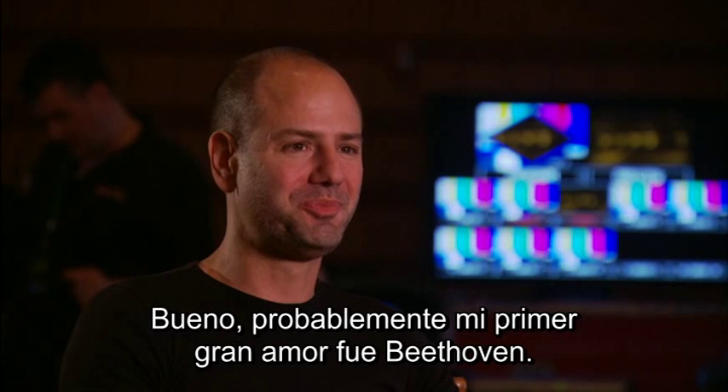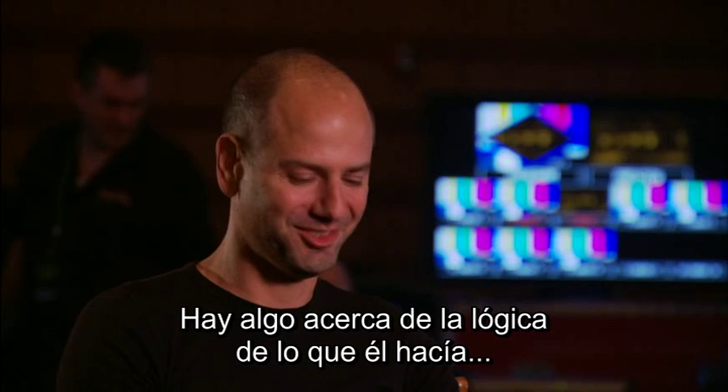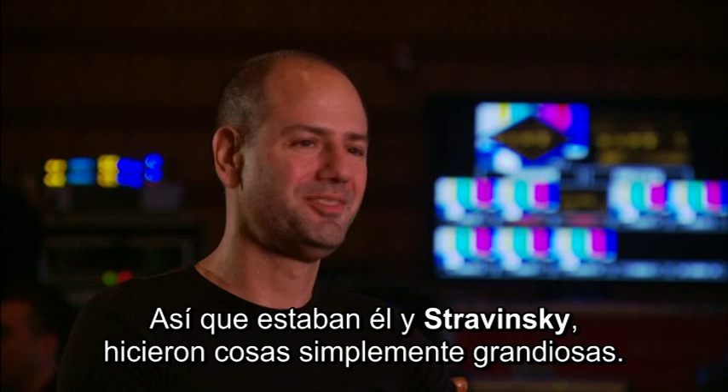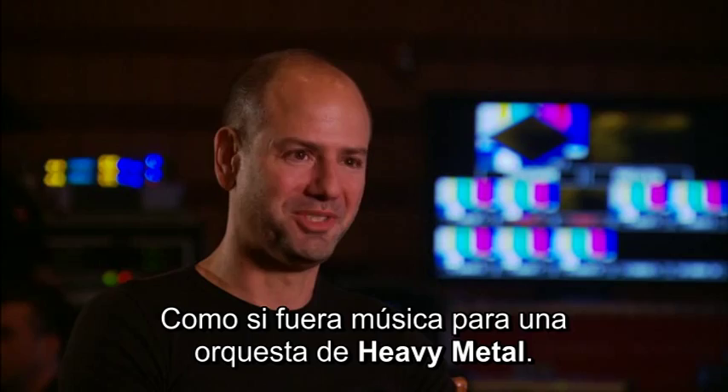Well, probably my first big love was Beethoven. There's something about just the logic of what he does and the bombast that just echoes through the centuries today for a lot of us. And then Stravinsky — just absolutely great stuff. That's like heavy metal orchestra music. Some of the stuff he's done is just so interesting and so inventive. So those are probably the two biggest ones.